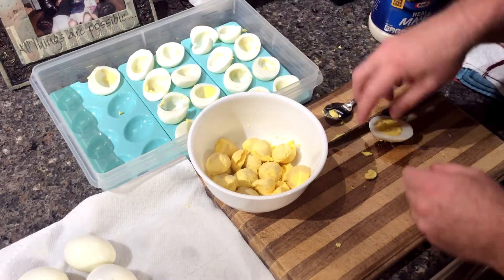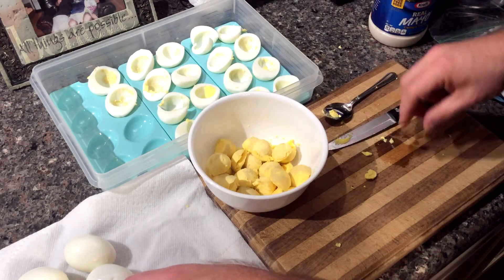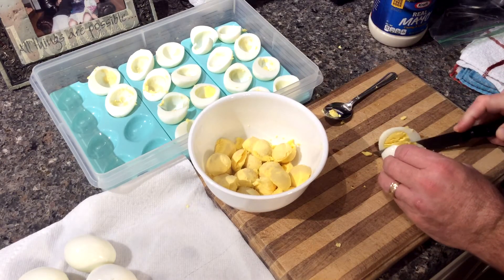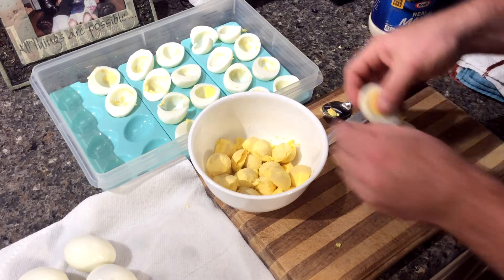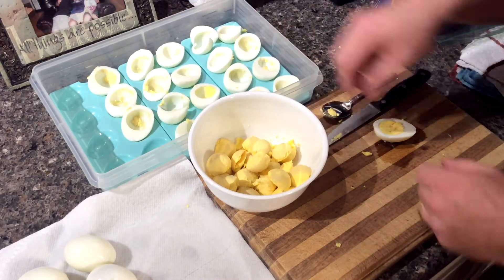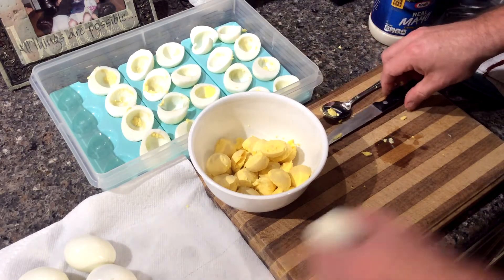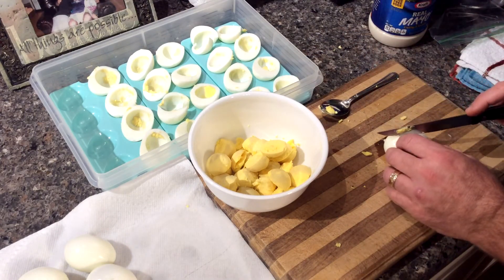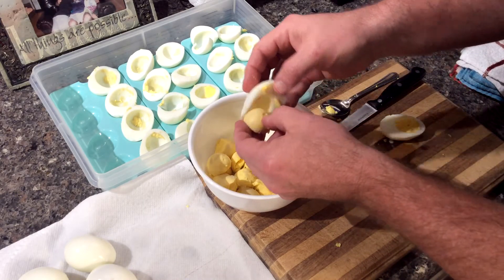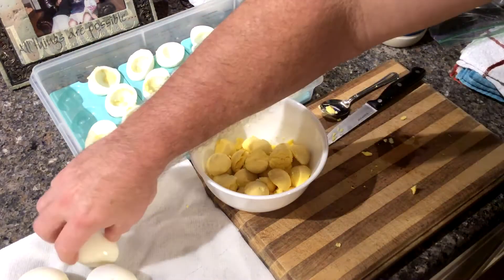I will recommend that when making the deviled eggs here, some people will want to mix in relish or onions or some other weird, really gross thing in with the egg yolks. Don't do that. Keep it simple so everyone can enjoy it and not get that real weird surprise when you bite into it. Your guests will thank you.